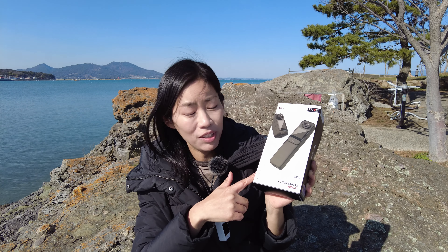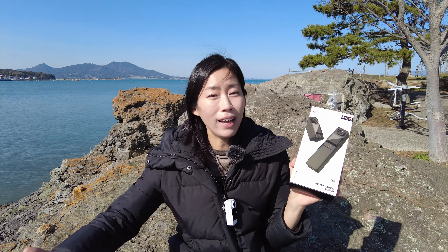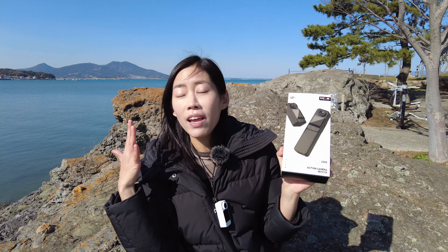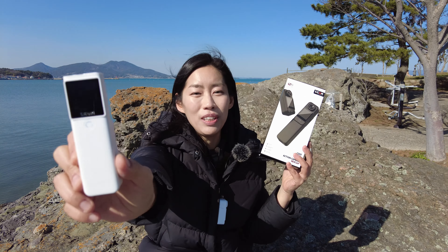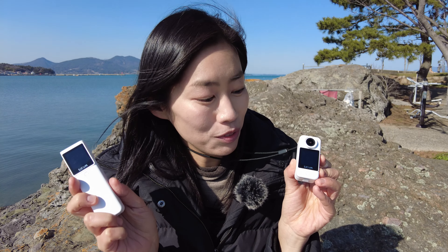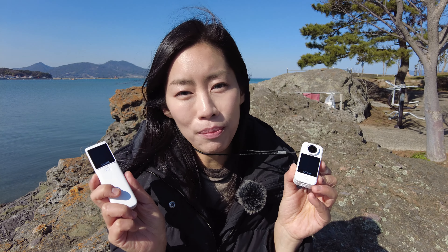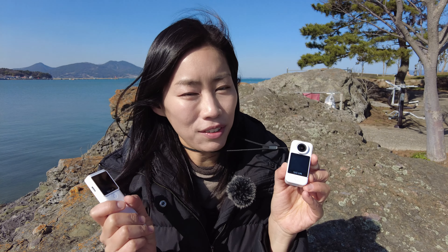What I like about the SJCAM C300 is that so many of the mounts — especially the backpack mount, helmet mount, and waterproof case up to 30 meters — are all included in the box, so you don't have to spend any additional money. With the additional display to help you vlog, I hope you found it useful to see actual footage taken with the C300. If you want more information about the price and package, please use the link down below — I'll be back with another interesting gadget review, see you!